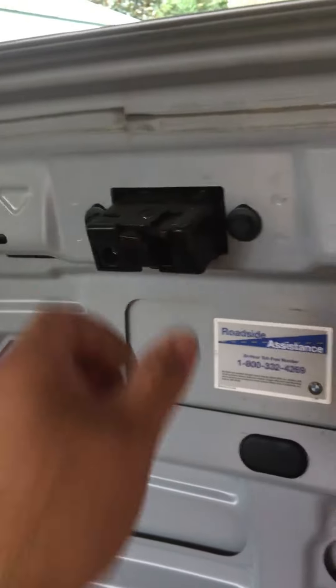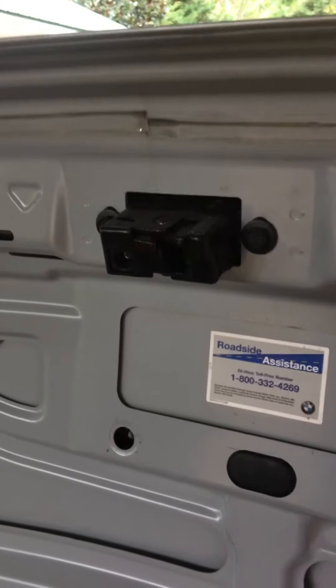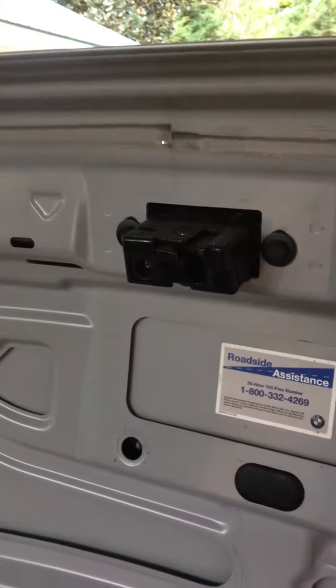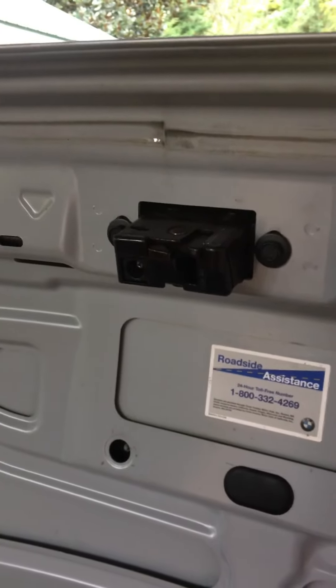Took less than five minutes. I hope this helps you out. Like I said, this is a 2000 BMW Z3. Work done by Chuck Wheaton.